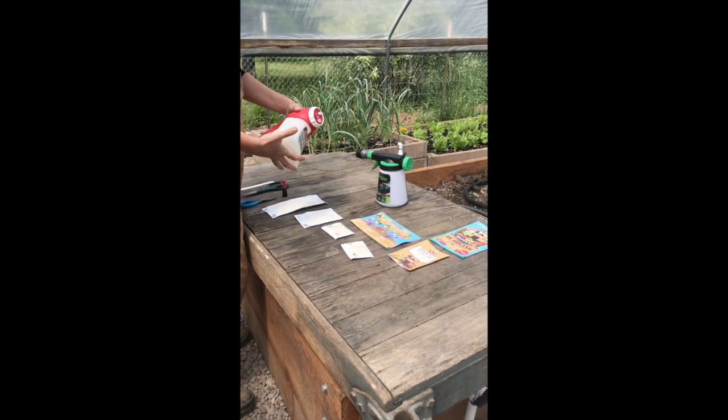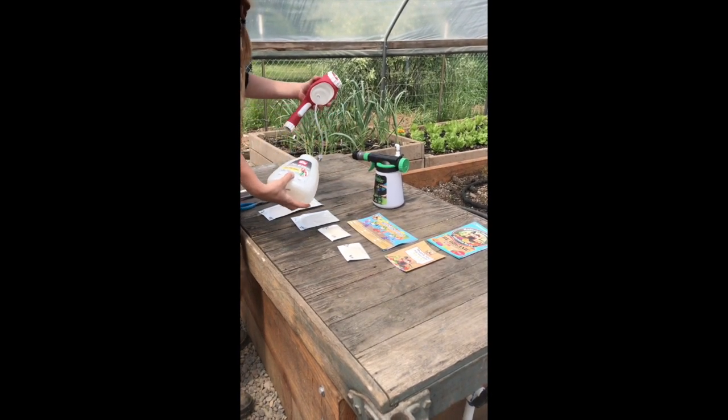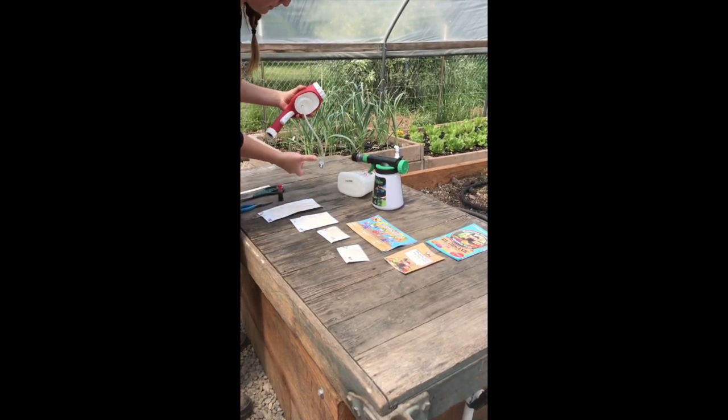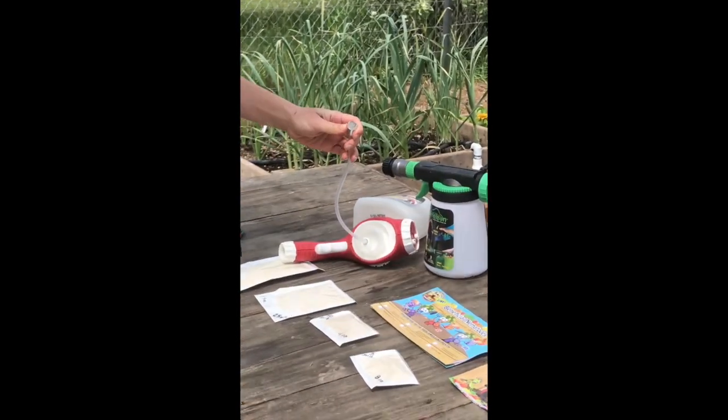While you don't have to use a hose-end sprayer to apply nematodes, it seems to be the easiest if you have a large area to cover. Something else to remember is that nematodes are susceptible to UV light, so you want to release them in the morning or in the evening.